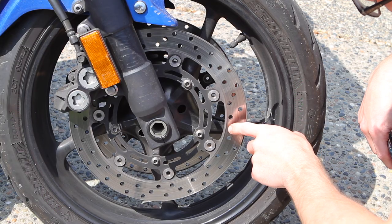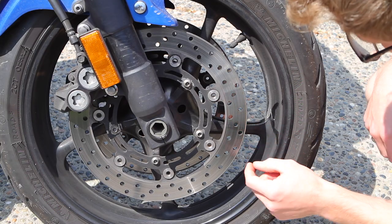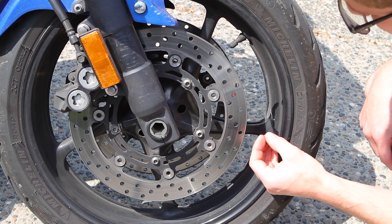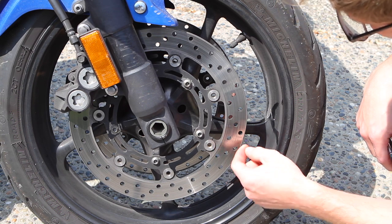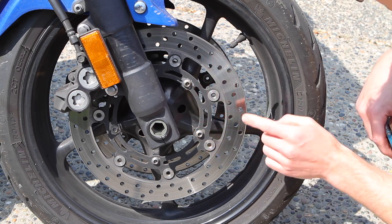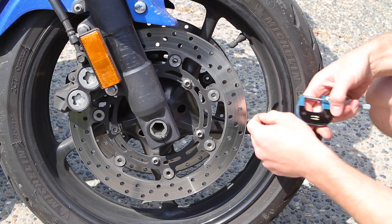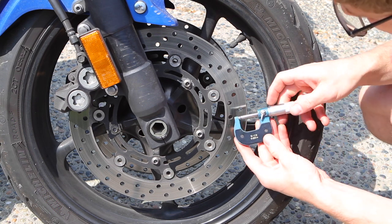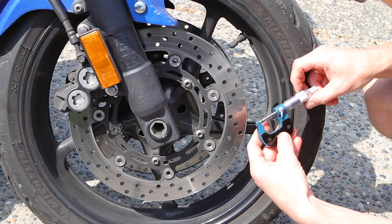Check the front brake rotors for scoring and grooves. Run your fingernail across the front rotor — you shouldn't feel any big hang-ups. If you feel a big groove, it's probably caught a rock into the pad. You don't want that. Also check the front rotor for thickness; it has to be between 4.5 and 5 millimeters. Use a micrometer to measure the thickness.